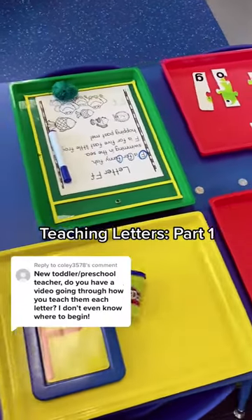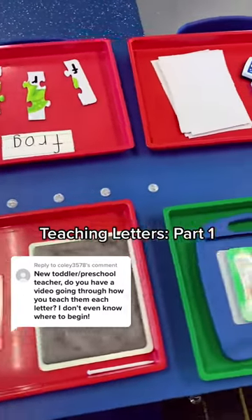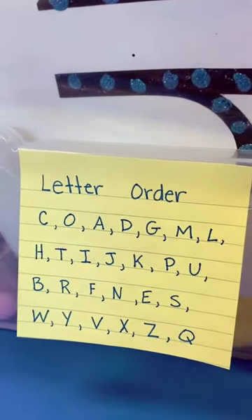I was taught two curriculums, Handwriting Without Tears and Orton-Gillingham, which is a multi-sensory approach to teaching letters, and I mix them together to teach my letters in preschool. Here's the letter order I use, teaching one letter a week.